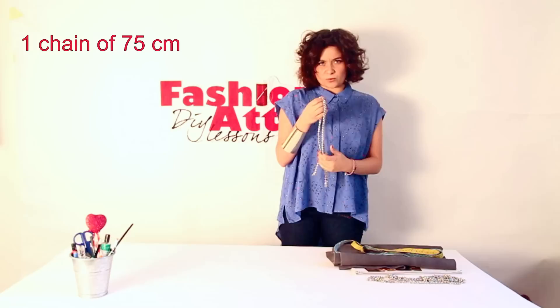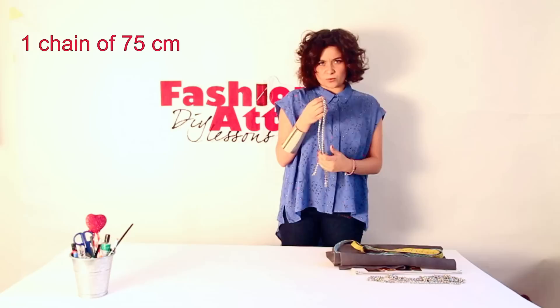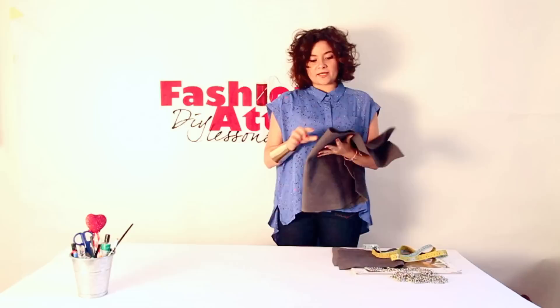You're gonna need a really long chain. I actually asked for them to cut it for me already so it was easier. One has to be only 75 cm and then two of them are 125 cm. And then you're gonna need some fabric that you can cut without needing to sew after it.